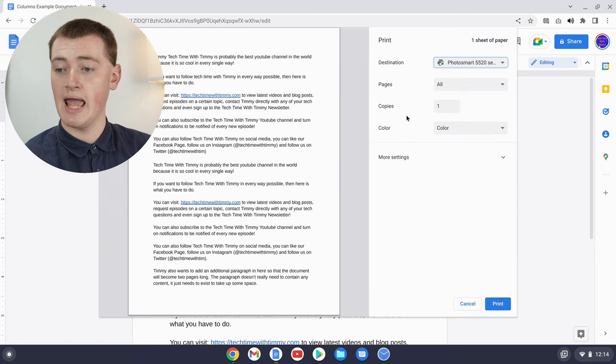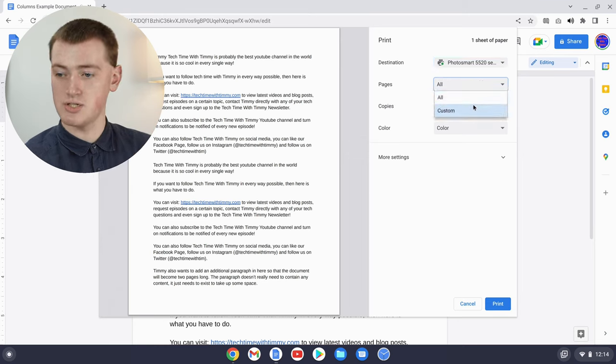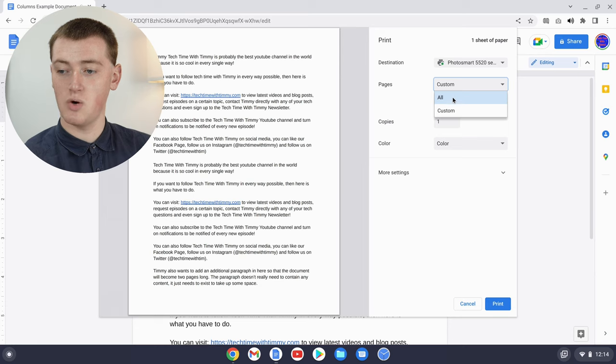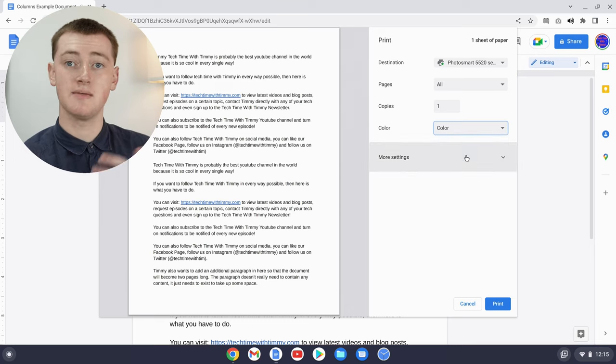Now your printer is selected and there are just a few other basic options. You can choose the pages — at the moment it's set to all, so it would print all pages of the document. But you could change it to custom and type a range of numbers that you want to print. You can also choose the number of copies, so if you want more than one, type a different number. And if your printer is a color printer, you'll have the option to set it to color or black and white. If it's only a black and white printer, you might only be able to choose black and white.